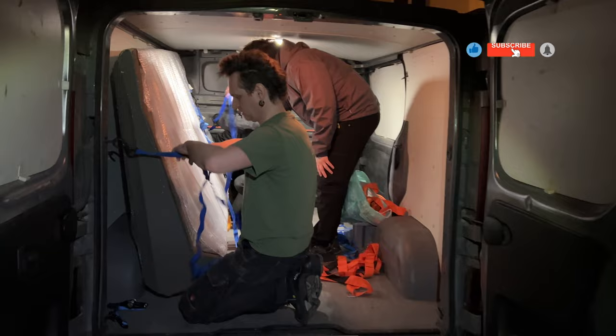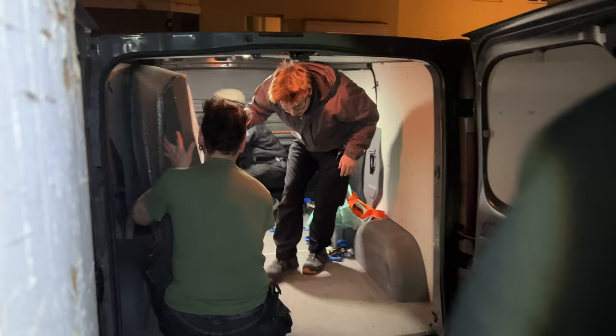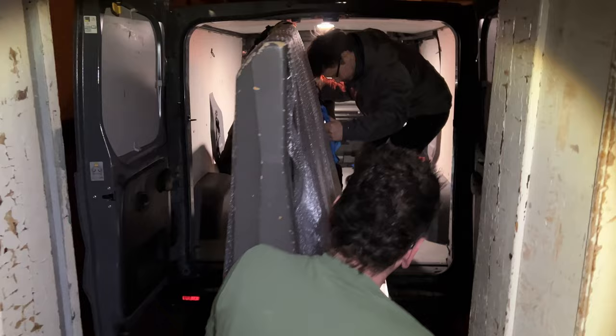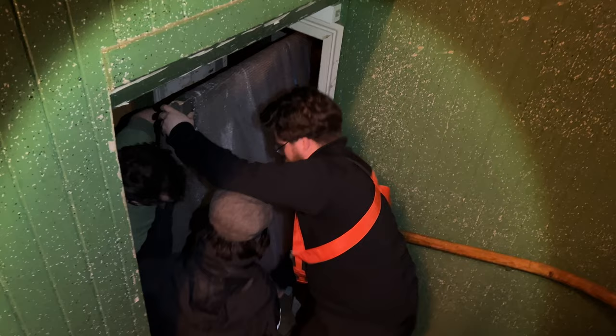To move a 200 kilo mixing console is quite a challenge. Even though we removed the legs, the stand, and the input channels, it still weighs a lot and it's really difficult to get a good grip on it. We are four people carrying the desk, including me.